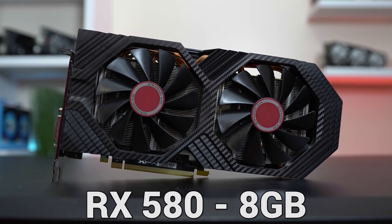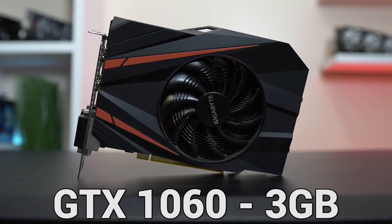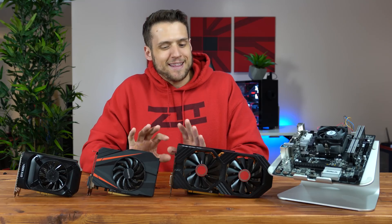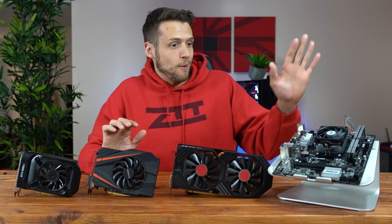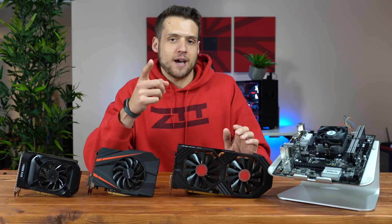The three graphics cards we have here today are the RX 580, GTX 1050 Ti, and the GTX 1060. Now I'm not necessarily saying that these are the three best GPUs for a budget CPU like the 200GE — these are just the ones that I've seen the most requested from you guys.